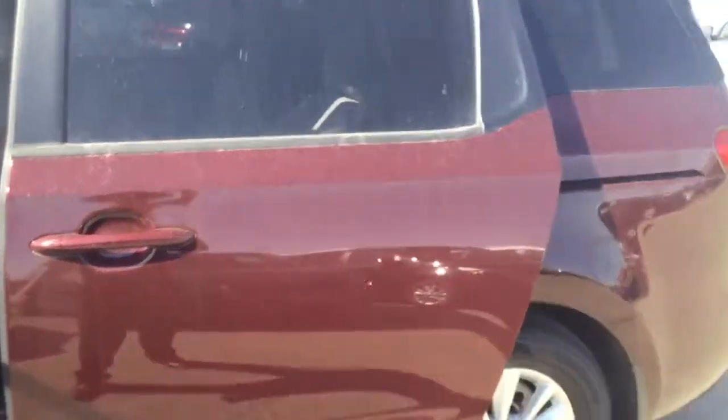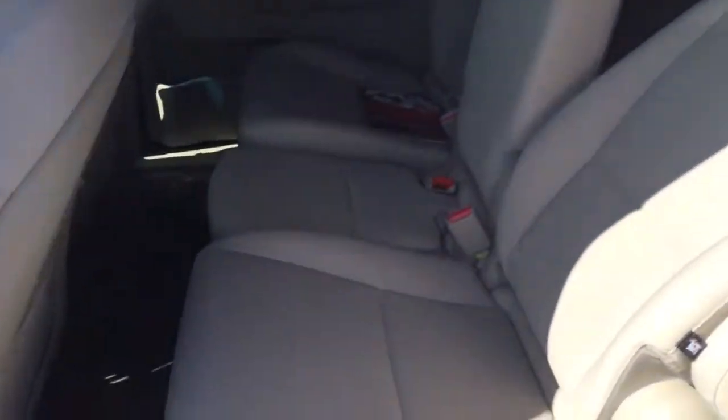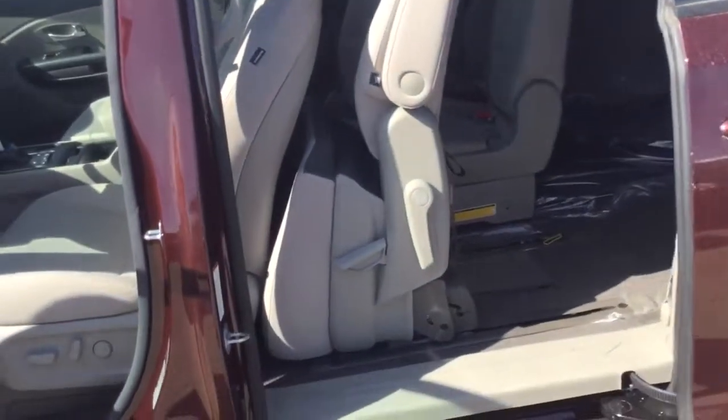It's a power sliding door — all you have to do is hit that button and it opens right up. There's a third row seat that's also going to have a full window, which is very nice to have. You're also going to have sun shades back here.